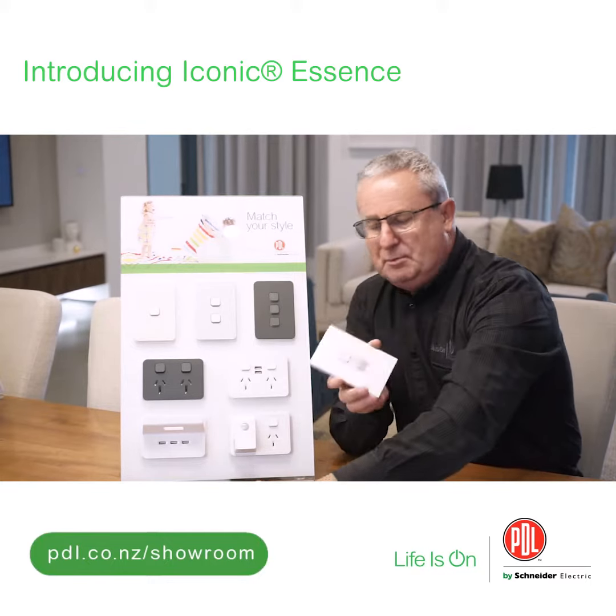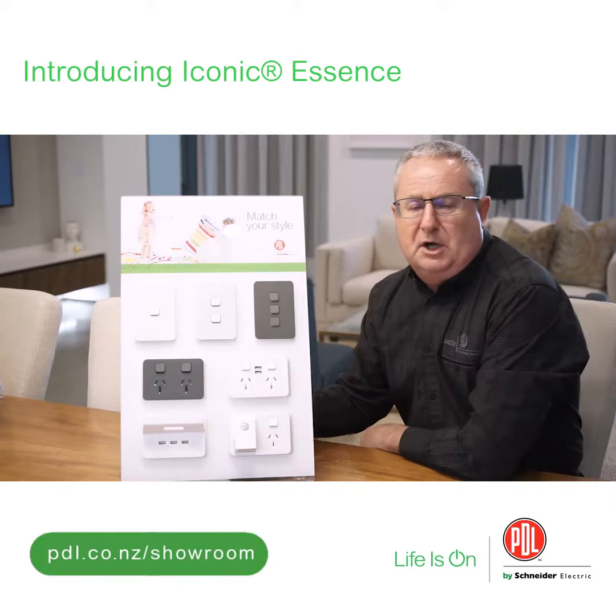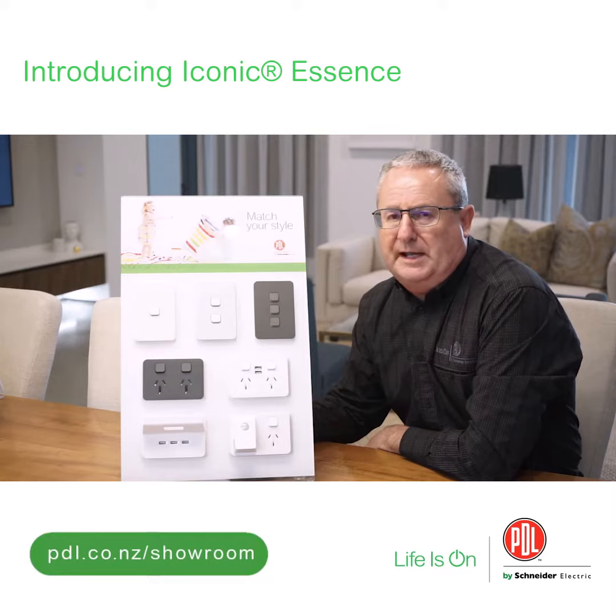Now we're just in the process of releasing a third edition to this range. This is going to be called PDL Iconic Essence.